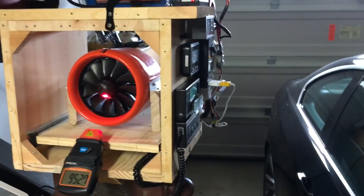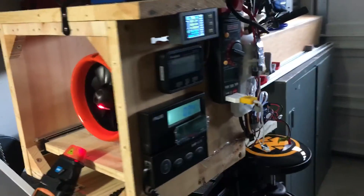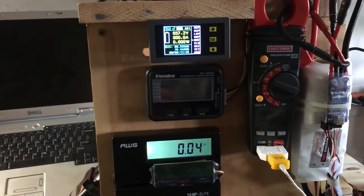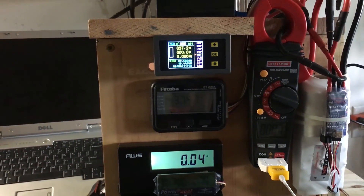So there it is — that's the overall setup, and we'll see how it works out when it comes time to do some actual testing. I think we'll be pretty well set up with this. Alright, enjoy the video.